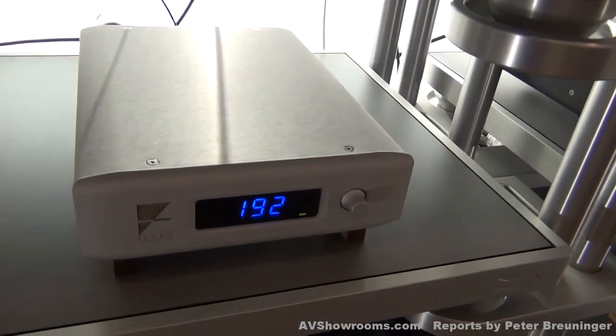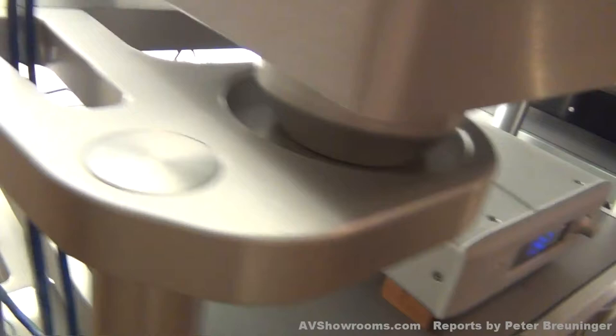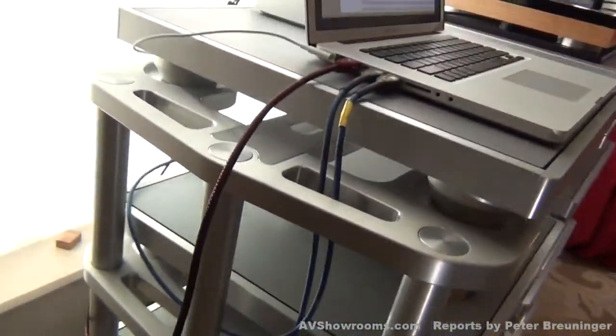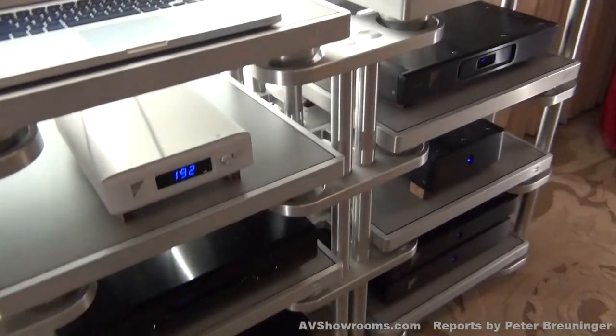Oh, that's nice and small and tidy. Yes, it is. I don't know if I can run around the back and take a look at it too. And what's the rest of the system?